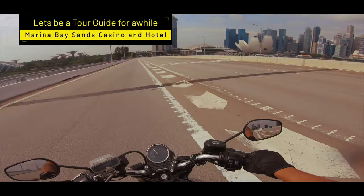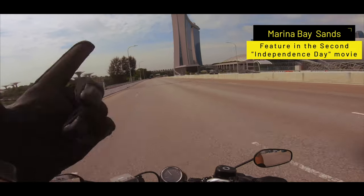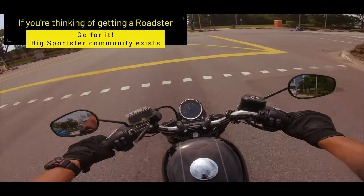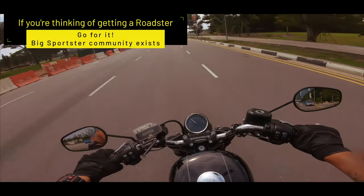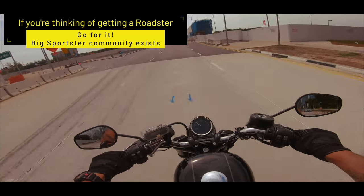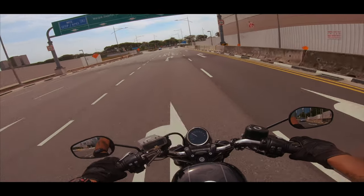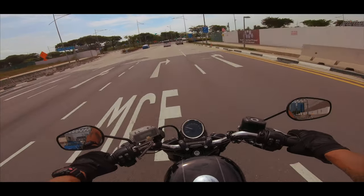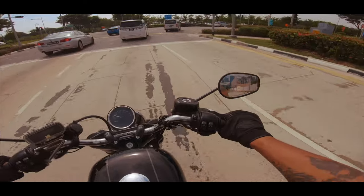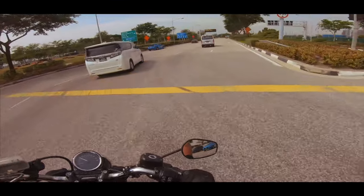We're back on the highway. A little side note — that's the Marina Bay Sands, made famous by Independence Day when it got blown up. I would encourage those thinking of getting a Sportster to go for it. We've got a big Sportsters club in Singapore — great fun. If I had a choice to get a second bike I might get this for my daily commute and short rides. For twisties, this would be awesome — it's the bike to do twisties on. The big twins can do it too, but with my forward controls it's not going to be very easy.